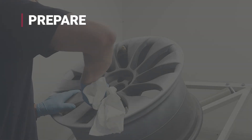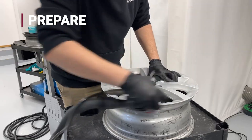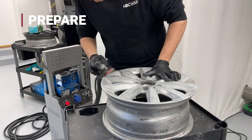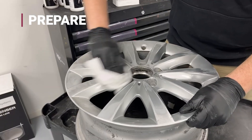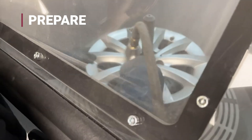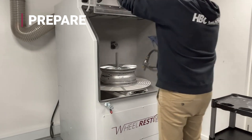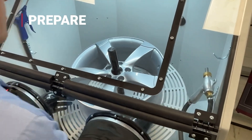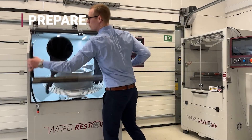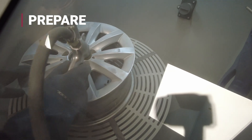Prepare. Preparation is the foundation of every high quality wheel repair. Before cutting, painting or refinishing can begin, the wheel must be thoroughly cleaned and prepped. This means removing dirt, brake dust and old coatings using a blasting machine for fast consistent results, or by hand with scotch pads for smaller areas. The purpose is simple: remove contaminants and create the right surface texture so paint or lacquer bonds perfectly. Proper prep ensures durability, precision and a factory quality finish.